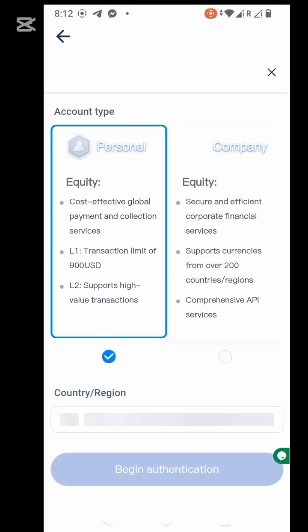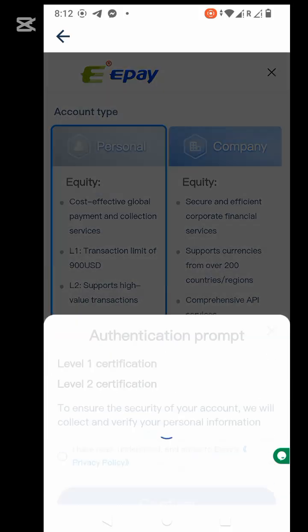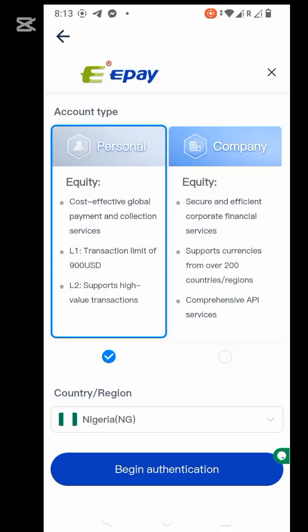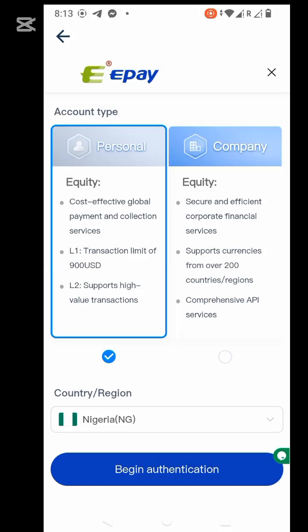Now there are two types of accounts: the personal and the company. I always go for personal. Let's start. We have two levels — the first is basic identification, which is your ID card or your international passport depending on what you have — whichever is legal. The second one is proof of address. Select handheld identification, agree, then confirm.